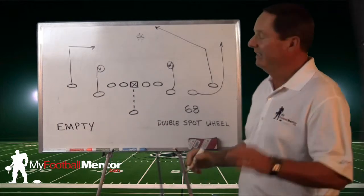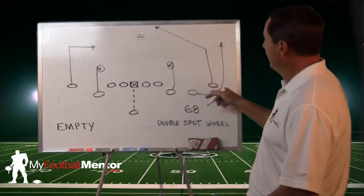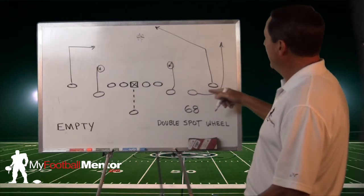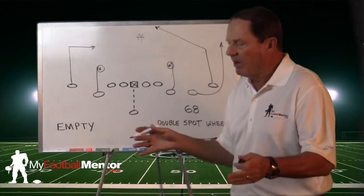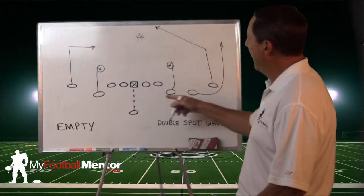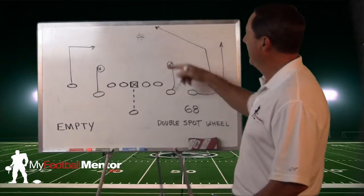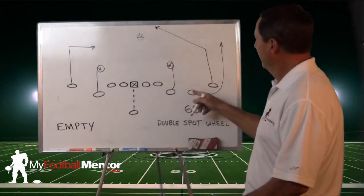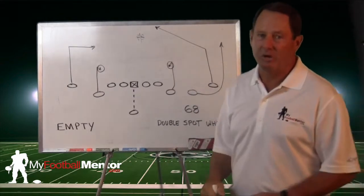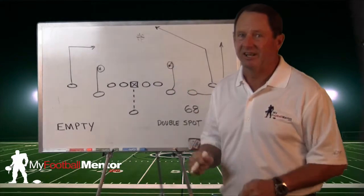But that's not the home run. The home run is this guy running the wheel — it's an outside release. We get width, we stay up the field, three yards inside from the boundary. The quarterback, if he even looks at this post and we can hold the safety, we'll take our chances against man-to-man throwing the ball to this guy on the wheel route. We've got two more to go in this series. We'll see you next time.